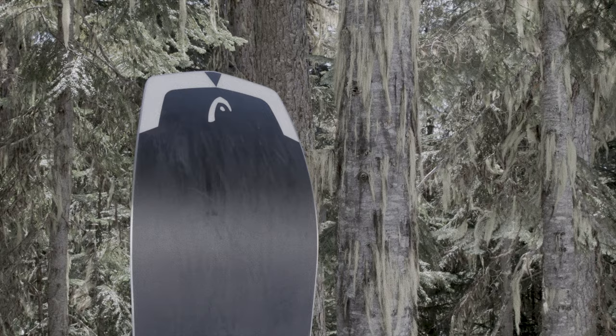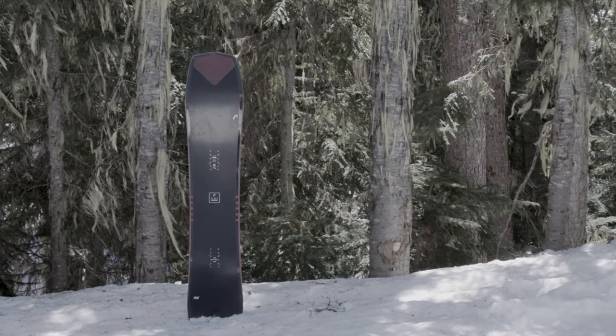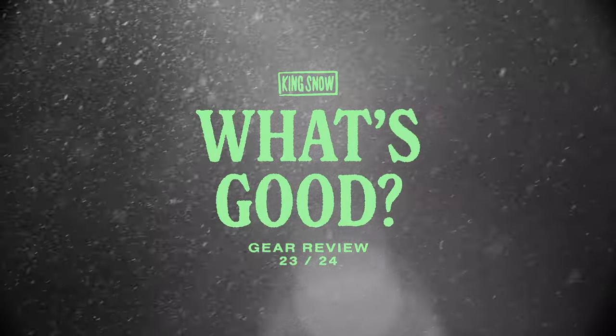This is a great do-it-all board that excels both on and off piste. Have you ridden this board or are you hyped to check it out this winter? Let us know your thoughts in the comments below. Don't forget to like, subscribe, and watch more What's Good product reviews in our playlist.